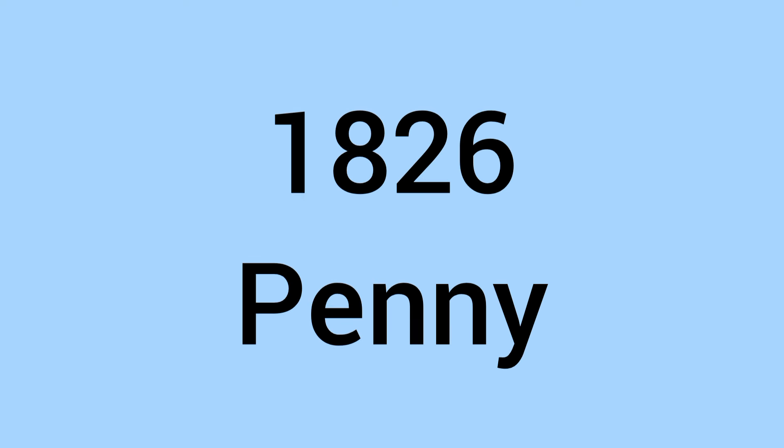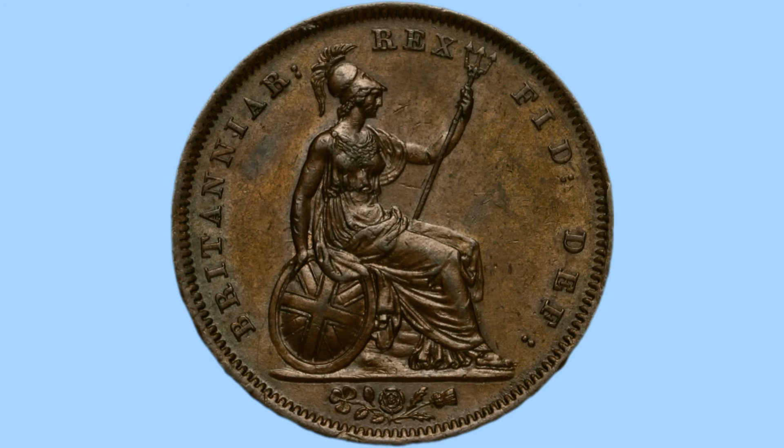Hello and welcome back to Bits and Bobs. Today's video is all about the 1826 penny from the reign of King George IV, the coin we can see on screen now. I will first go through the design of this coin, and then move on to the facts and figures.